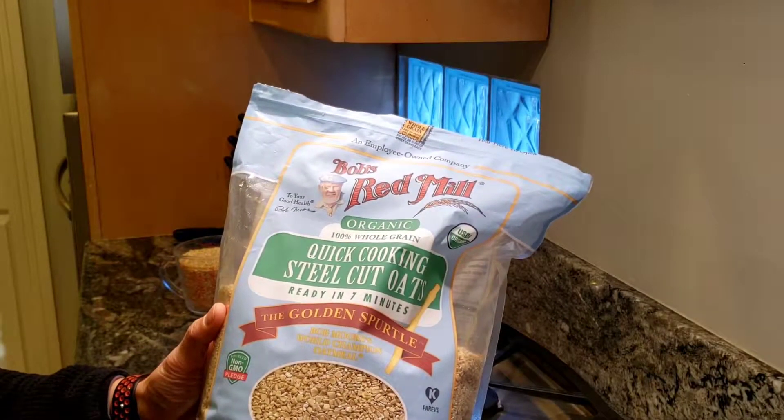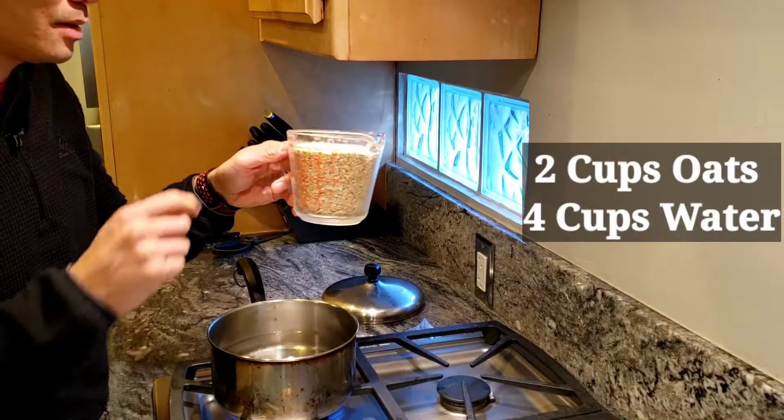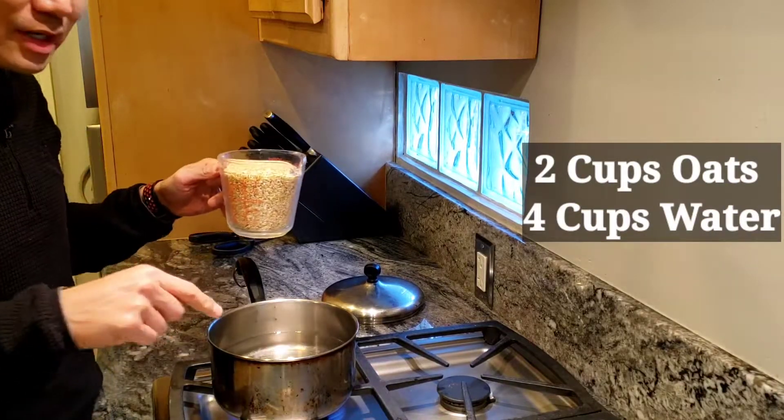We have two cups of steel cut oats right here in this cup. So it's a 1 to 2 ratio — two cups of oats, four cups of water.